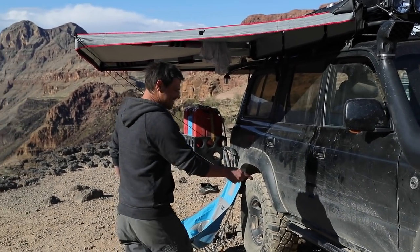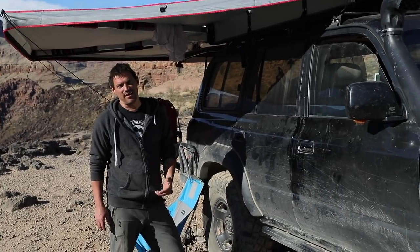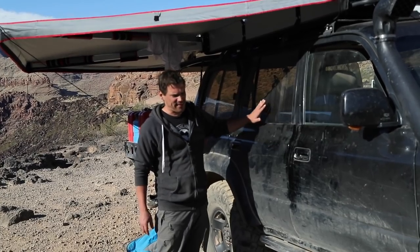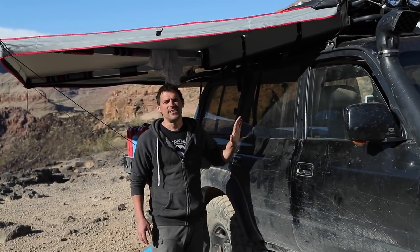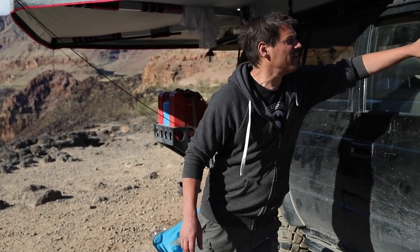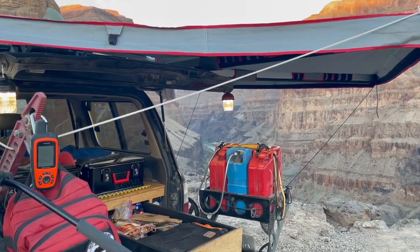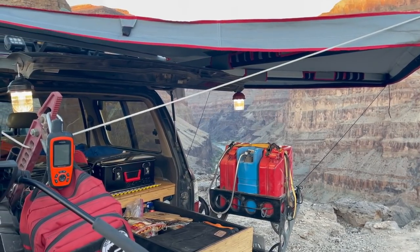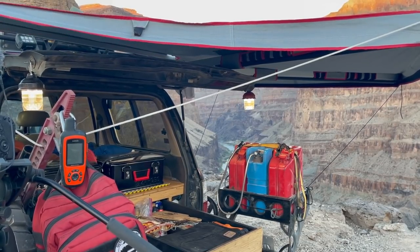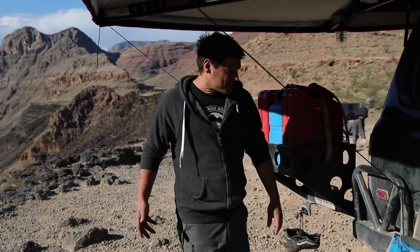It's got the Overland Bound emblem — good for about five or six extra horsepower. These are sliders, not steps — they'll support the full weight of the vehicle and we use them often. This is a very utilitarian rig; everything on it serves a purpose. The snorkel, for example — you can't overland without a snorkel. And this is an Overland Pros 270-degree awning that opens up in about 30 seconds. Really convenient, here on the edge of the Grand Canyon.